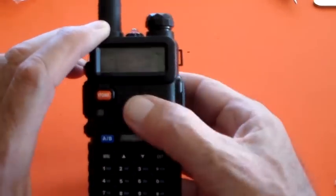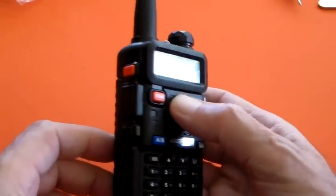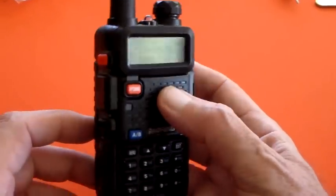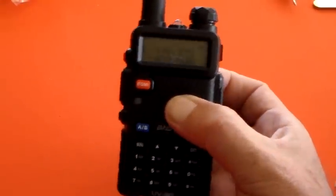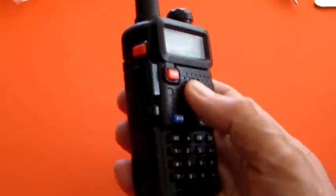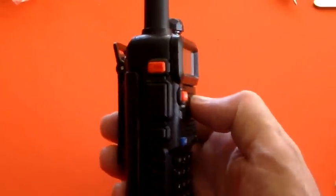So you turn the radio on — this one is actually turned on. I'll show you a couple of features on this before we get into the actual programming. I'm going to program the local 2-metre repeater into it, just to show you how to put something into a memory channel, having read the instructions — so let's hope some of that sunk in.